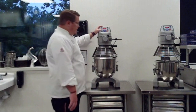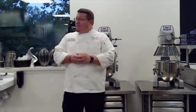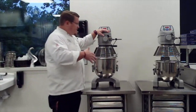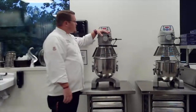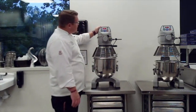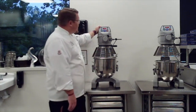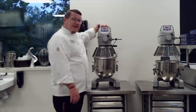We have two large stand mixers here in the class, and we also have smaller KitchenAid mixers up under each one of our workstations. We use these any time we're doing a lot of bulk mixing — making pizza dough, bread dough, or something like that. There are controls on the front. You can set your minutes and seconds, hit the start button and it'll start going, and hit stop and it will stop.